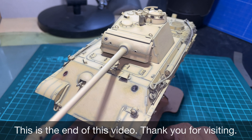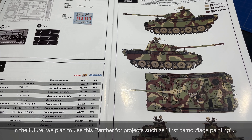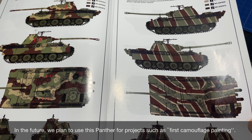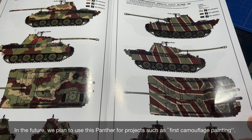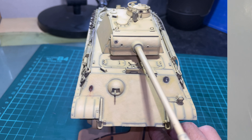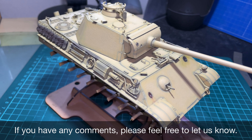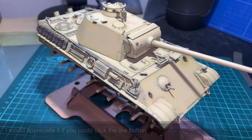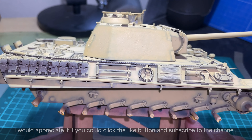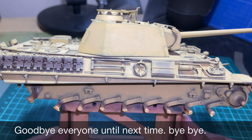こういった薄い鉄板部分は被弾跡の他にもベコベコに加工するのも効果的かと思います。今回の動画は以上でおしまいです。ご覧いただきありがとうございました。今後はこのパンターを使って初めてやる迷彩塗装などの企画も予定していますので楽しみにお待ちください。コメントなどございましたらお気軽にお声掛けください。いいねボタン、チャンネル登録もしていただけると幸いです。それでは皆さん、次回までさようなら！